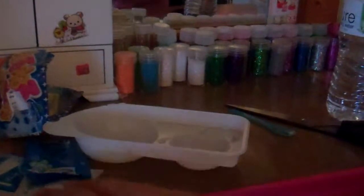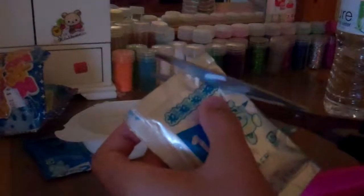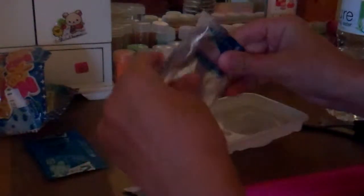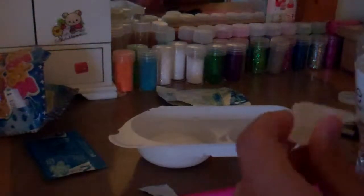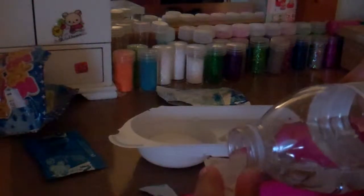So you take the first blue packet, just going to cut it right there, and then put it right there. Okay, then I'm going to add one cup of water — I think it's one, I believe so. Which one is this one? Okay, and then put one in there.